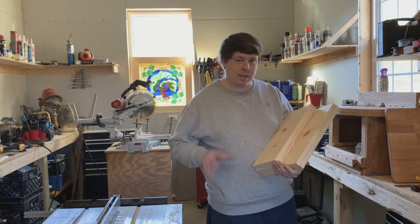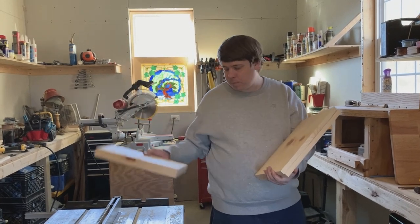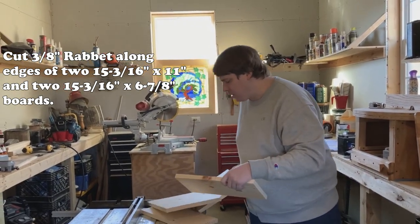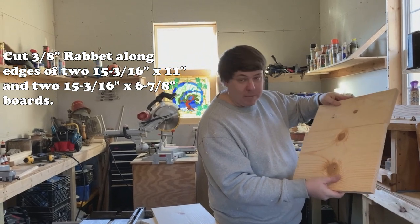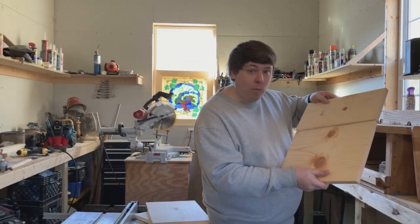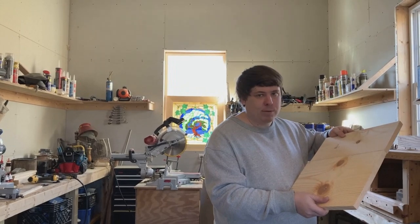This is the last big cutting we're going to be doing, and then we're basically ready to put this swarm hive together. Take your two boards that are six and seven-eighths wide and your other two boards that are 15 and 3/16 inches, and cut a three-eighths rabbet along the long edge of all of them so they come together like this. Make sure that three-eighths cut is pretty precise, because if not the boards won't sit even when you put them together.